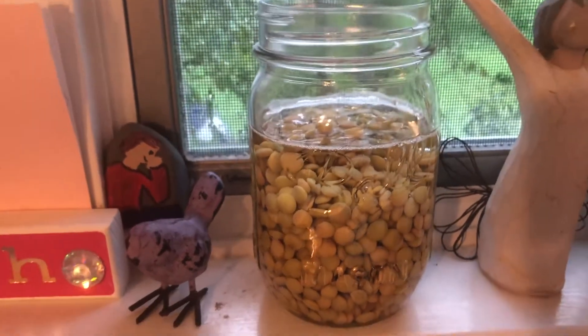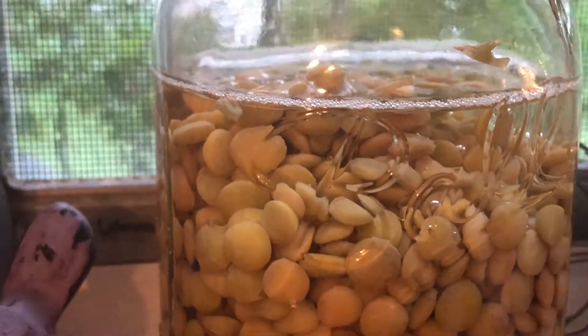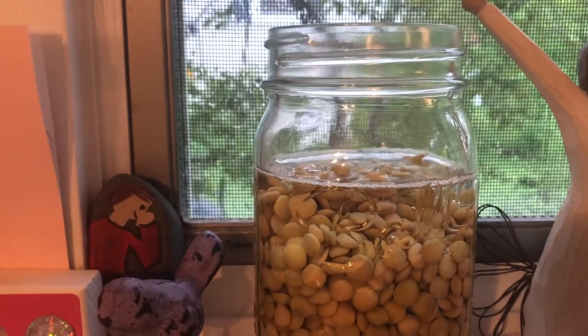I decided to try to grow some sprouts from some lentils, so I put a cup of lentils in a jar with some water. They expanded really quickly, and I'll leave them here to see what happens.